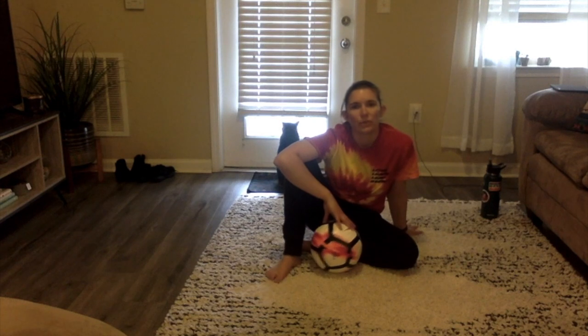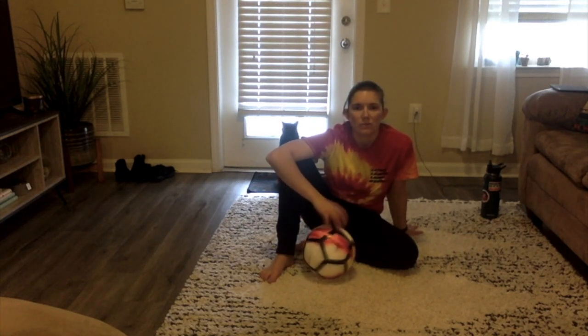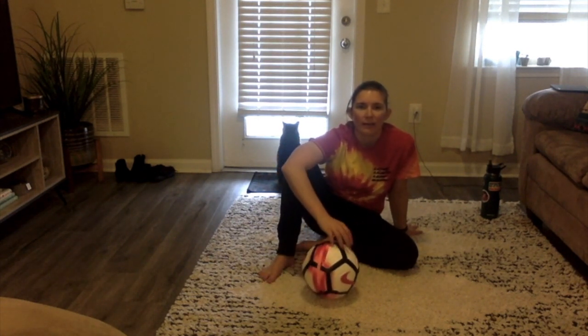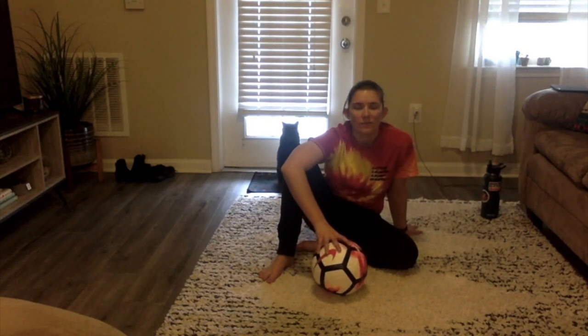Thank you guys for joining me today for our quick workout. I'm glad that we can use something as simple as a soccer ball and exercise inside. As you guys know, soccer is my favorite sport, so any way I can get the ball involved, I'm happy. Enjoy, stay safe, stay healthy, and keep exercising. I'll see you soon.